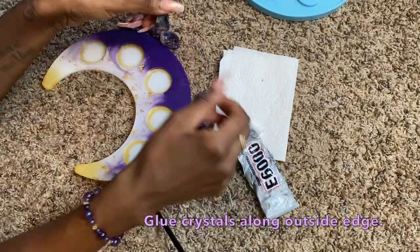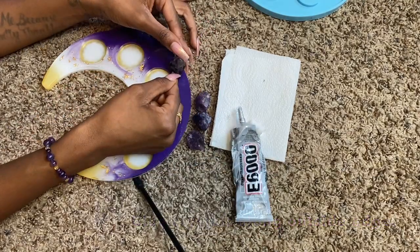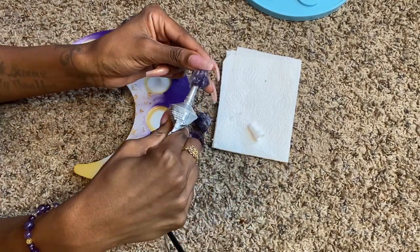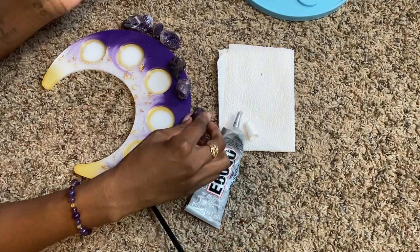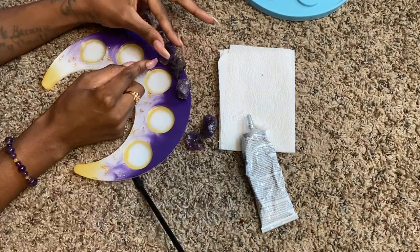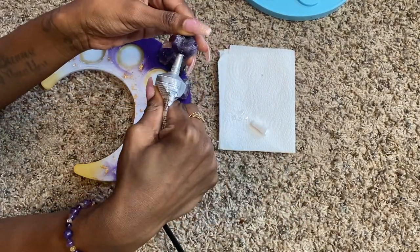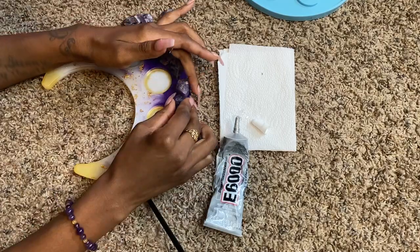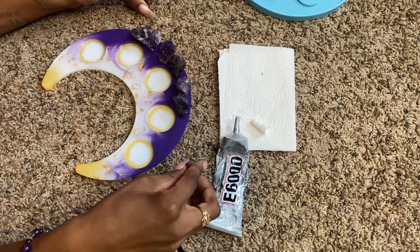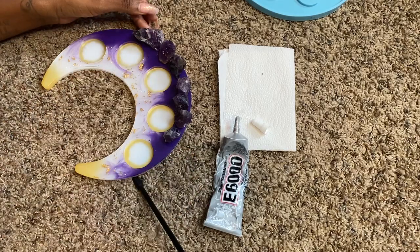Once you have a general idea, start adding E6000 glue onto the bottom of the crystals. You want enough for a nice strong bond but not so much that it's dripping off the sides — you don't want the glue to peek out. If it comes out just a tad, that's fine since more layers go on top, but avoid big hunks of glue. Keep building and adding the amethyst stones and crystals into a mountain range formation along the outer edge.